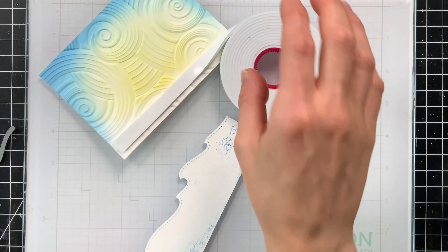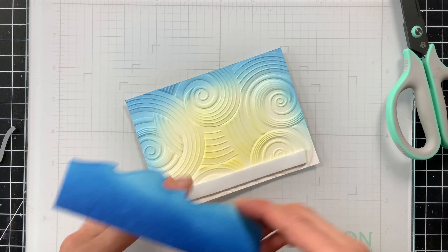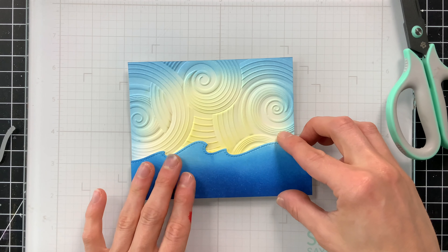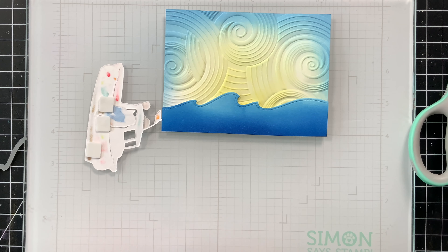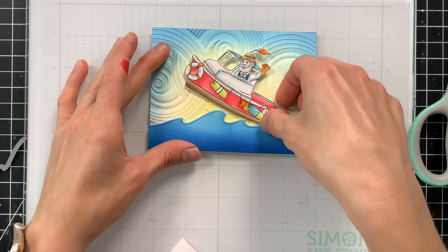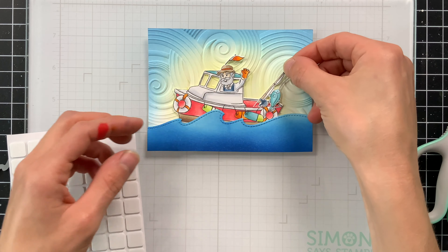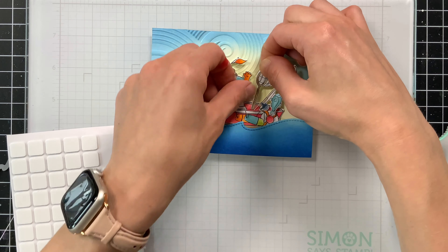I also want to ground my boat in the water, because what good is a boat if it's not floating? I'm going to take this Stitched Wave Border die from Lawn Fawn - any wave border would work - and die cut it from some white cardstock. Then I can ink blend this to create a nice blue color. I'm adding a gradient starting with Marine, which is the same light blue I used for the sky, then bringing in Royal, the darkest shade of that trio, to give some nice contrast making this look like a deep ocean color.